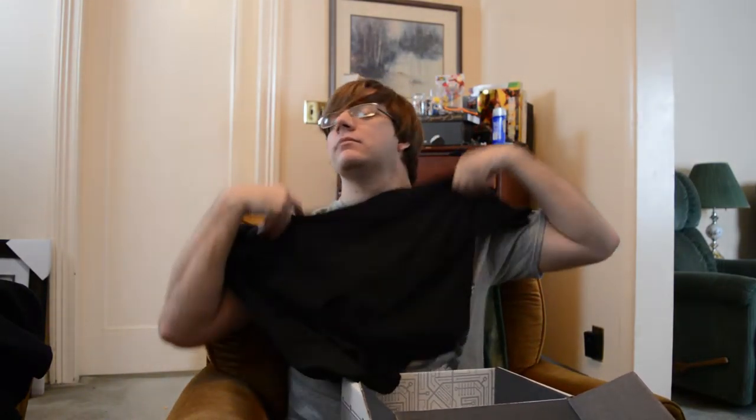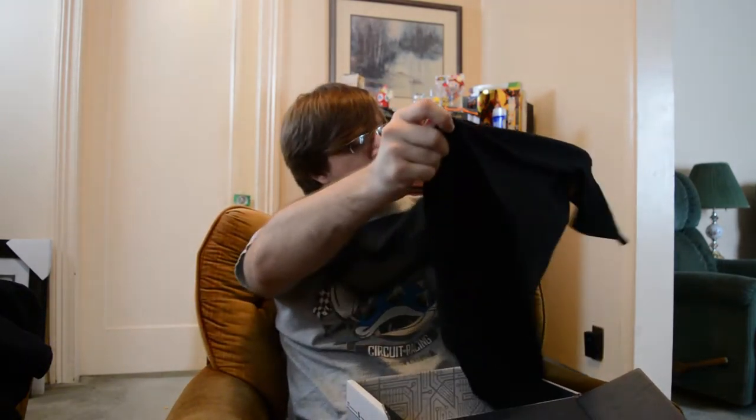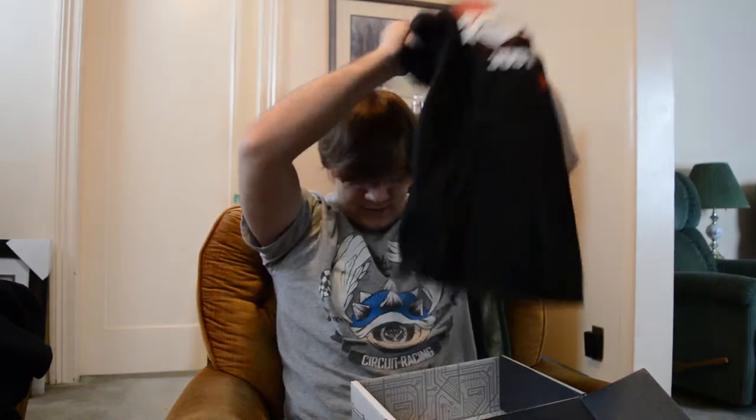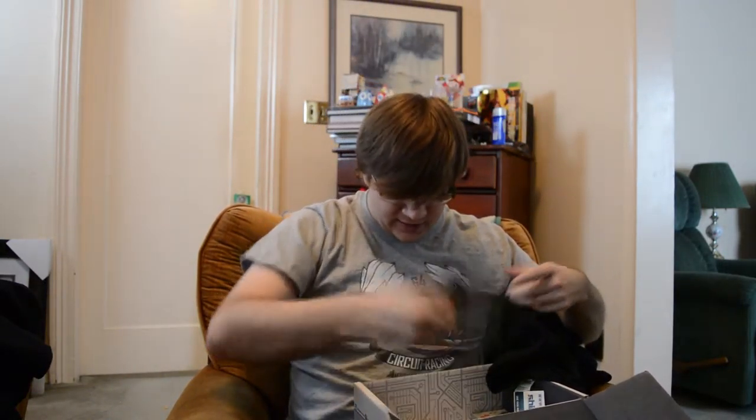Last but not least we have the t-shirt. The design says Just Cause Street — that's a cool design, I like that. Another shirt added to my repertoire. I never buy clothes for myself, so this subscription is basically the only time I get new clothes. I am a hobo and I am okay with that — I love the shirts I get from these boxes.